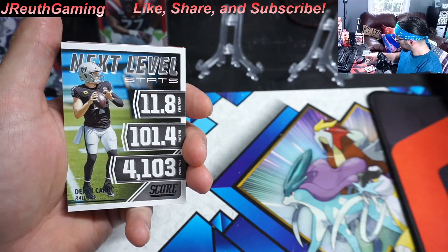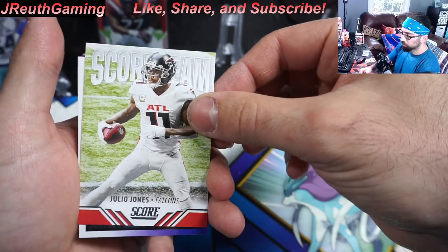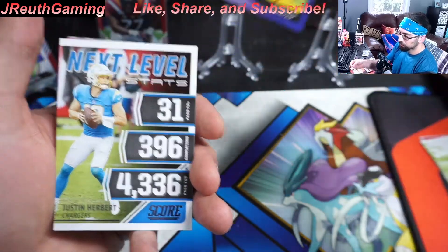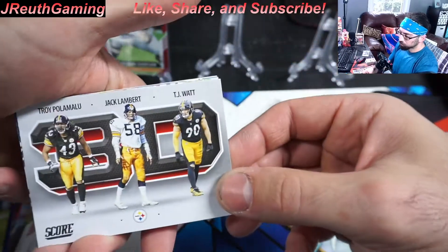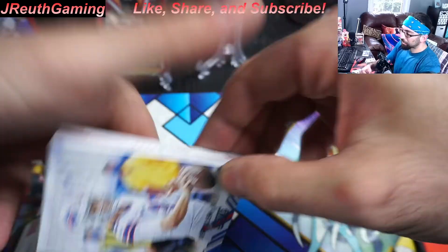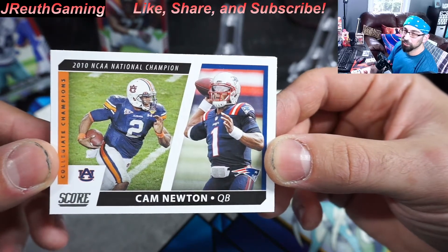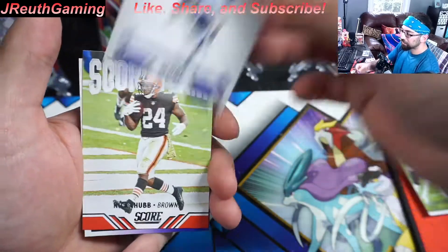That's our first insert and then the wave of inserts — Bosa, Julio, Fields. I'm happy we're not getting duplicates of these because they're really cool cards. Justin Herbert. I'm telling you, this is a Packer box. Josh Allen — you got to love this guy, baller for sure. Cam Newton. I know I'm pausing on all these inserts but I think they're awesome cards. What do you guys think? Comment below — do you like that insert or no?